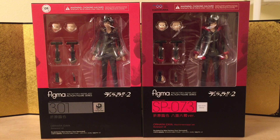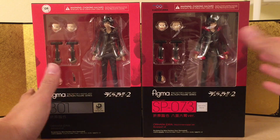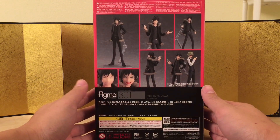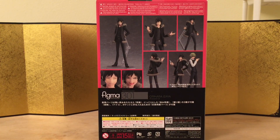As you guys can see, I do have both versions over here but we're just gonna take a look at the regular one because they're exactly the same. Here's the left of the box, here is the right of the box and here is the back of the box and it looks really good. Let's not waste any more time and bust this thing open and see what we got.